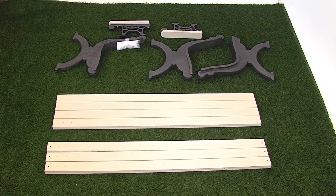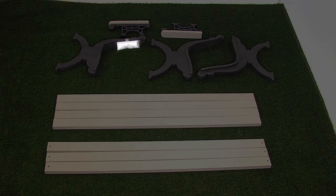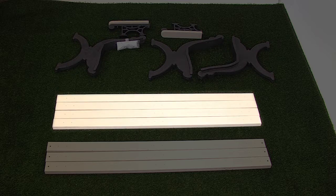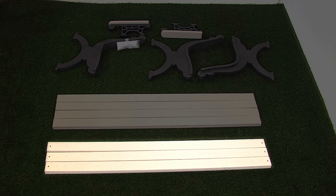Before assembly, please make sure all components have been included: one fastener pack, two bench arms, three bench ends, four bench boards, and three bench boards with armholes.